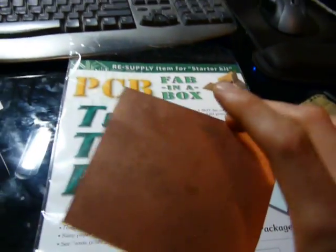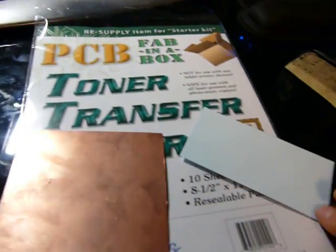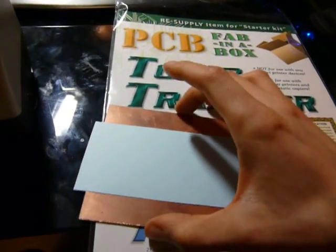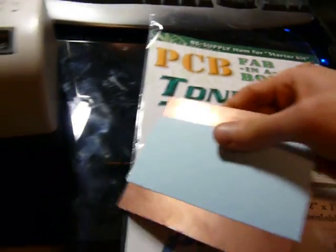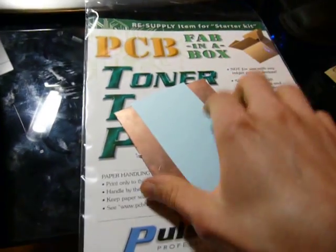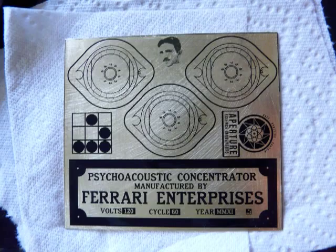Step two: take your brass plate — this is actually a circuit board, but for purposes of demonstration. First, clean off your board with some Scotch-Brite or something abrasive so it gets all shiny. Take your design, stick it on there, and feed it through your laminator a couple of times — or even iron it on. Then dunk this in water. The paper comes off and your design stays on there.